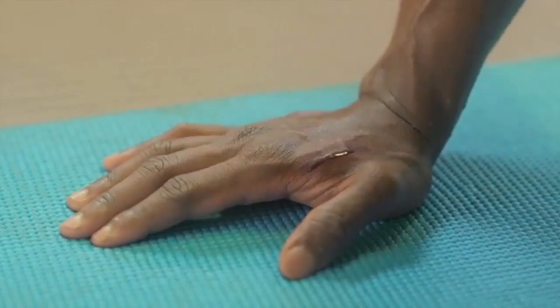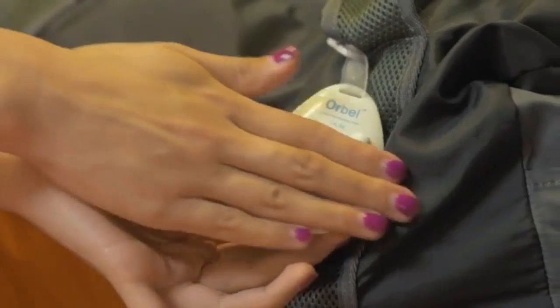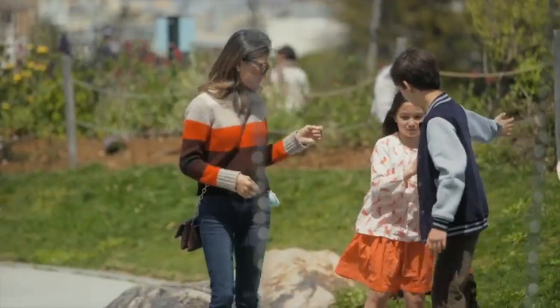The toll taken from poor hand hygiene goes well beyond the common cold. Diligent hand hygiene is the only defense for you and your loved ones.